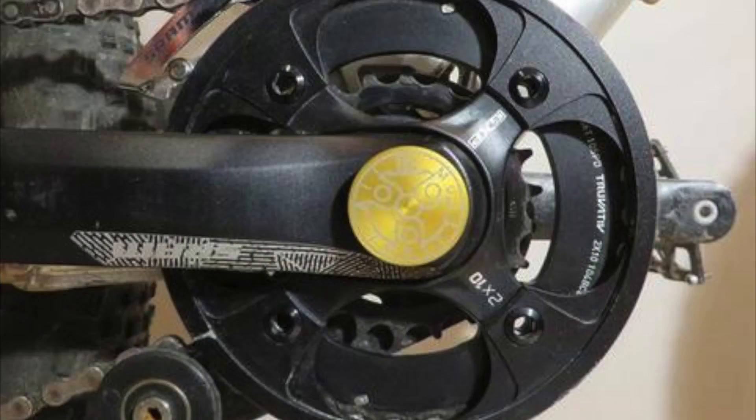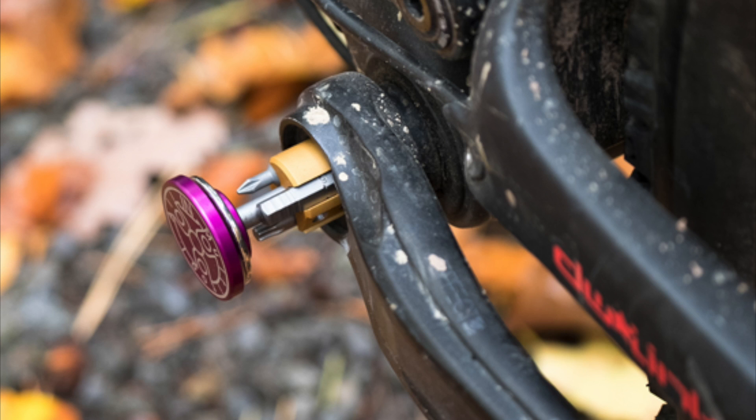And finally, probably the most unique one I found was something called the All-In Multi-Tool. That's a multi-tool that gets hidden inside of the bottom bracket of your bike. You have to have a bottom bracket with a hollow center, but you just slide it right inside the bottom bracket. That was probably the most unique one I've seen out of everybody's.